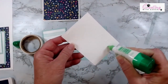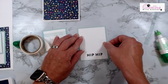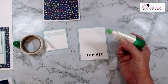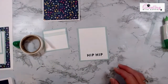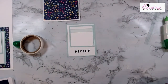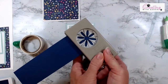A couple days ago I was working in here and my glue got stuck. I was squeezing and squeezing and then all of it came out on my project — I was so irritated. Anyway, let's bring in some Night of Navy and the Mini Daisy Punch.